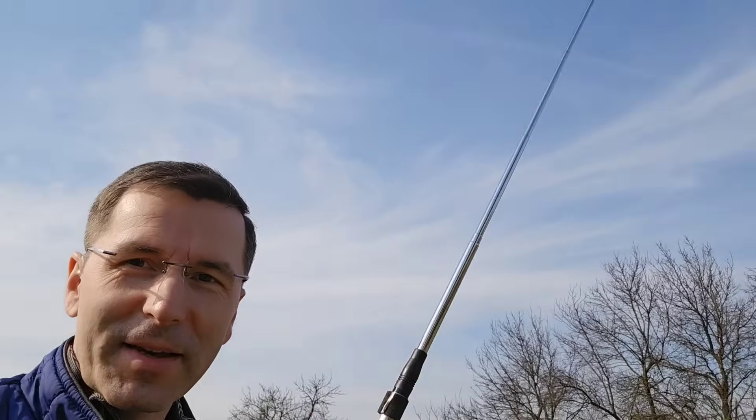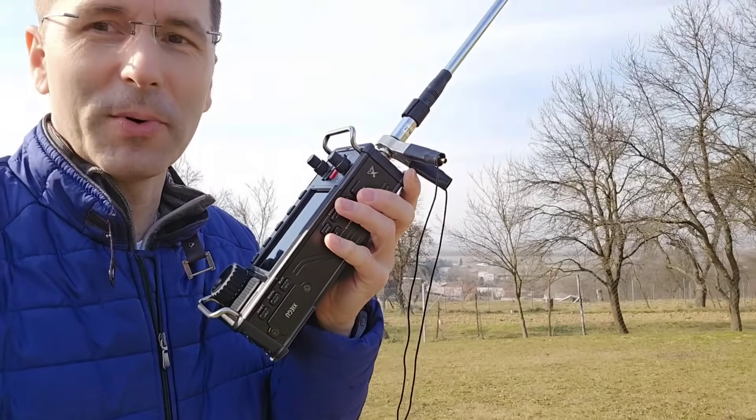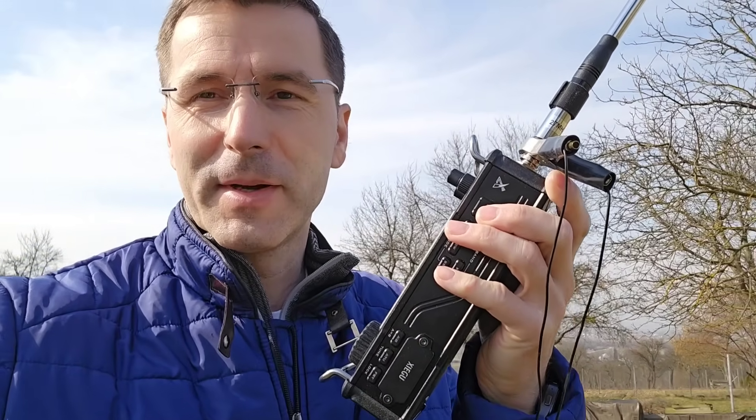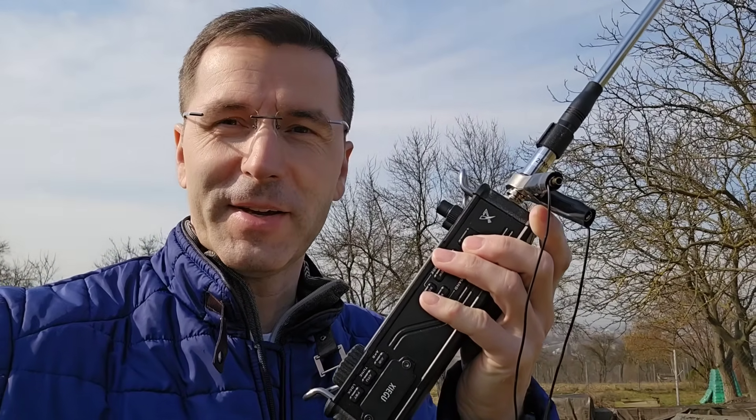Actually, you don't need really big equipment. I think that this mobile portable walkie-talkie style radio is sometimes quite enough, but you need to find some strong station which is working with a pretty big antenna, as most of the job is on the other side.